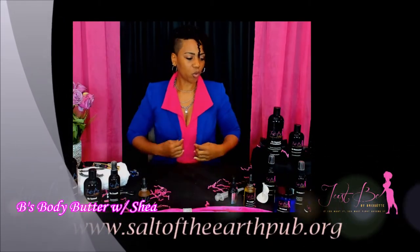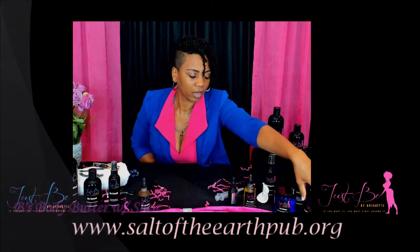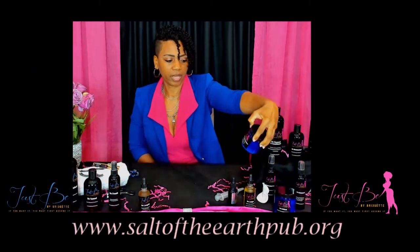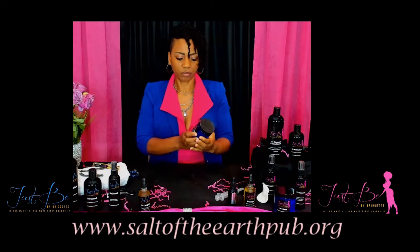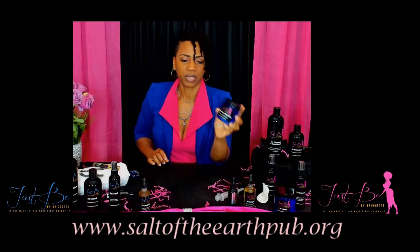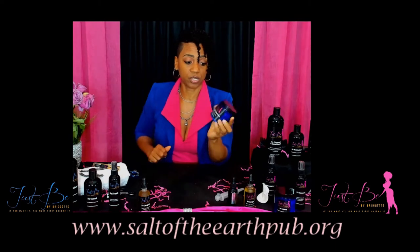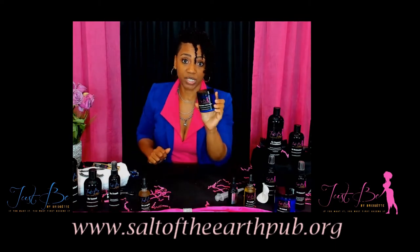Next up on my list, I want to talk about my body butter. This is Bee's Body Butter — it says 'Advanced Body Repair Treatment.' This one is for extremely dry skin. I have two of them, and this one here is Bee's Body Butter with Shea Moisture inside of it.